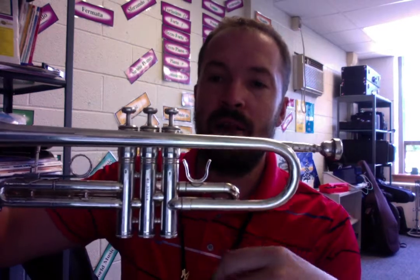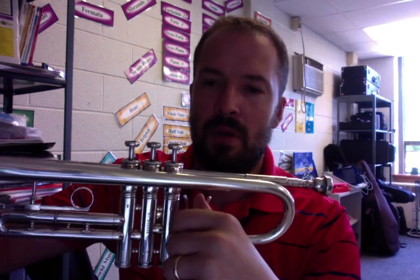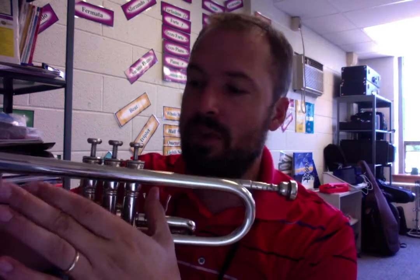You hold your trumpet in your left hand. So everybody get your left hand, and then what you're going to do is behind the first valve — that's where your thumb goes, and then the rest of your fingers go and hold the valves after.